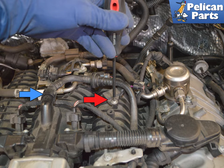Use a T20 Torx and remove the single screw. You can lift the sensor out, but if you are worried about the plastic line above it, squeeze in on the two ridges on the connection and wiggle the line off and move it aside.